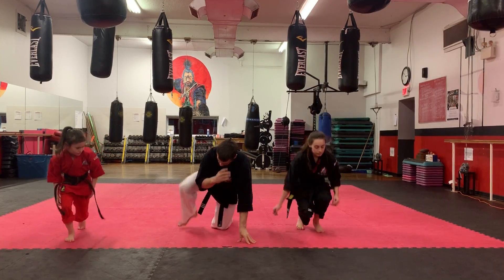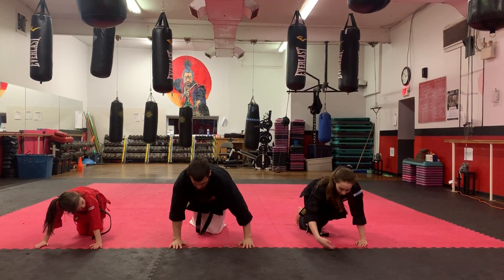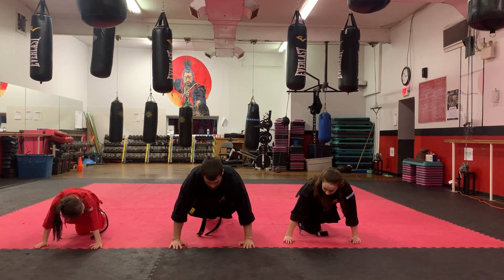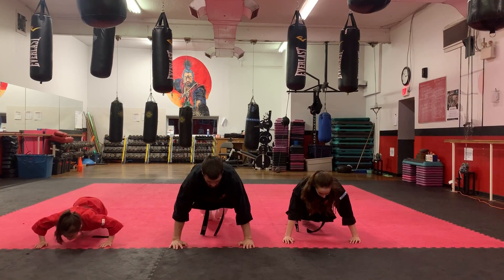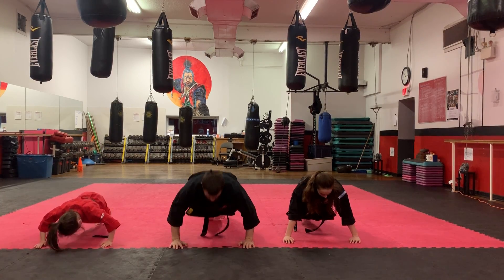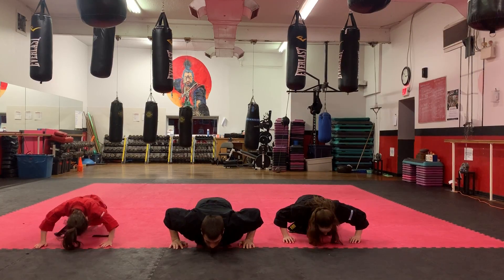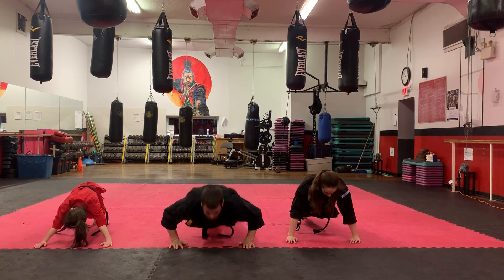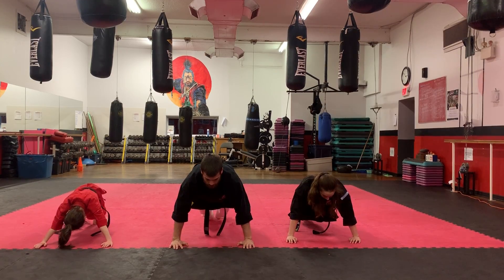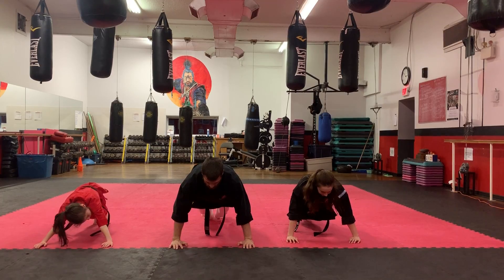Push-up position. Hands on the floor, feet on the floor. We're doing 10. I want you to keep them nice and tight through your legs, through your core. Ready — one, two, three, four, five, six, seven, eight — don't forget that breath — nine, and ten.